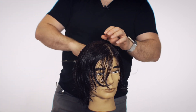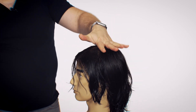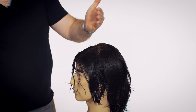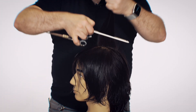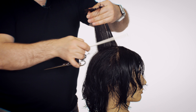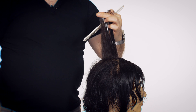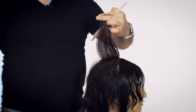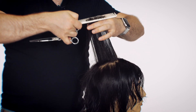Now it's time to connect the top back into this part. We want to move forward — we do that by simply connecting. I'm turning the head this way because I want to be cutting towards the face. There's the guide and there's the new hair. All I'm going to do is cut that longer hair, and now we're connected. I'm going to do this throughout the entire top back of the head, then continue on the left side — not going into the actual sides yet.